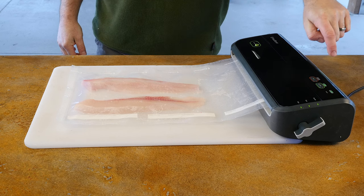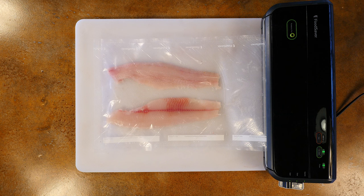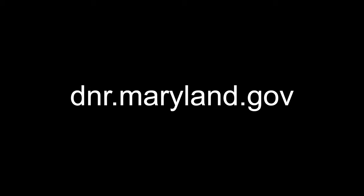Fillets can be used fresh or vacuum sealed and kept frozen for several months. For more information on Northern Snakehead, check out our other videos in this series or visit our website. Thanks very much for your time and Bon Appetit!